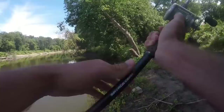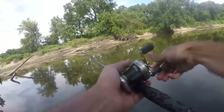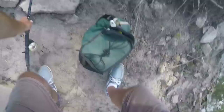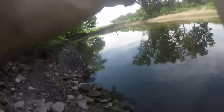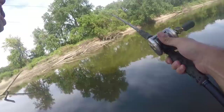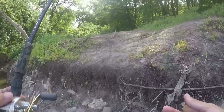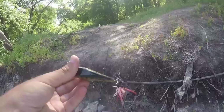I just set that into a log really hard, so I'm probably not getting this back. That's not good. There went all of my jigs. I think I'm going to fish with other stuff just to see if they'll actually bite — I think the fishing has just become atrocious. If I get a fish with a crankbait, I'm never going to fish with a jig in my life again.